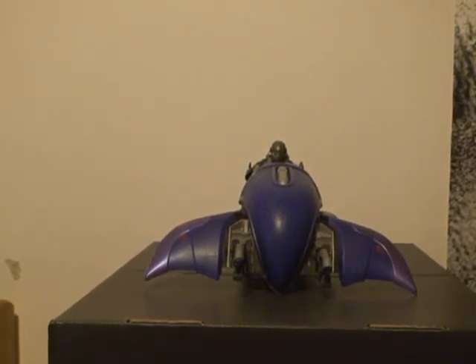Now I'm going to warn you right now, I will be pretty bashful on this thing, just a little bit. Not criticize, criticize on it, but there are a few things that I have to say are really bad about this vehicle.